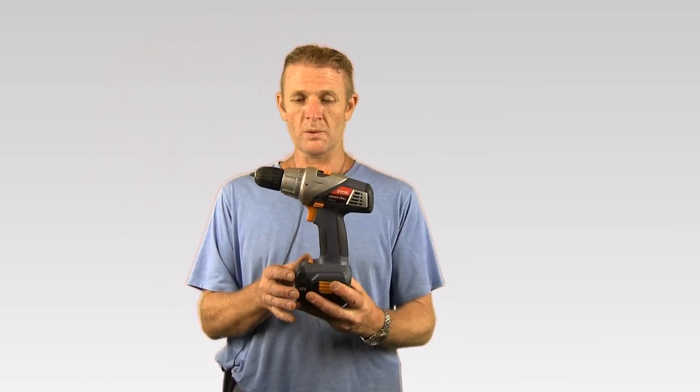So yes, this is a drill driver — cordless, rechargeable, 12 volts — available from Bright's Hardware. Visit brights.co.za.